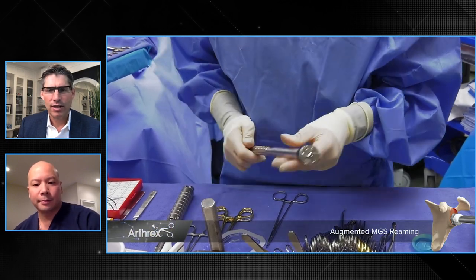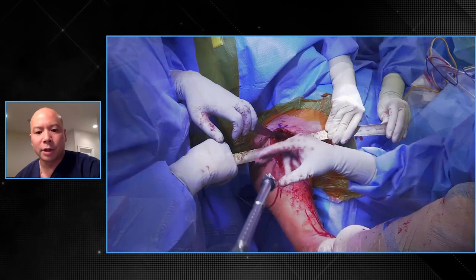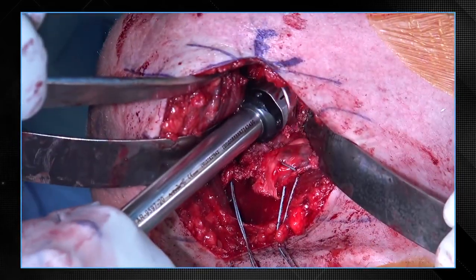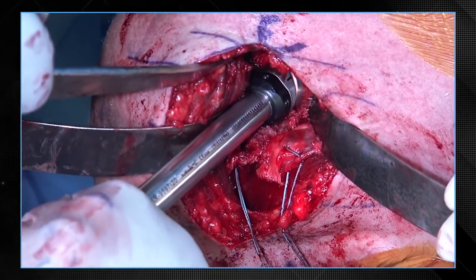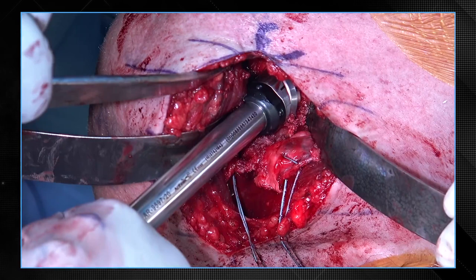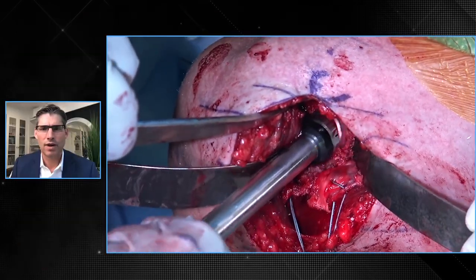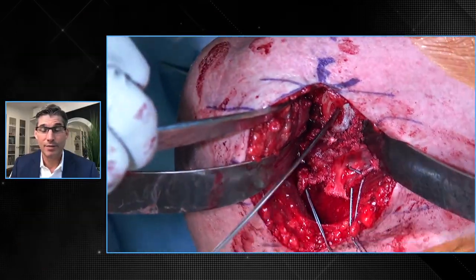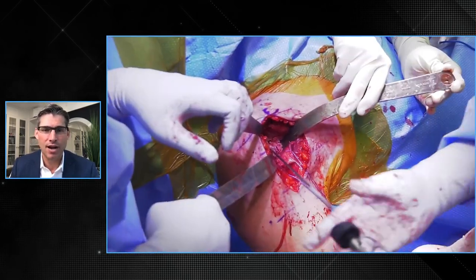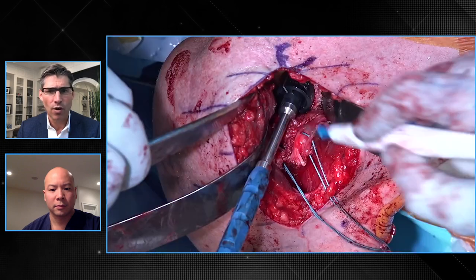Now it looks like you're about to ream. This reaming system is really nice — why don't you describe it as you go through this step? This reamer is very low profile, so it allows you to get into tight spaces, and it's reamed at an angle — basically a wedge to accommodate the bone deficiency in the base plate. My right hand is stabilizing this so that when I ream, I can maintain the position I want to maintain the clock-face orientation for the augment. That fits in there easily. Now it looks like you're checking again with another template or guide to make sure your augment is oriented the way you want — exactly. This guide just allows me to check and make sure that it's shaped the same way as the base plate, to make sure that it'll accommodate the base plate in the way we reamed.